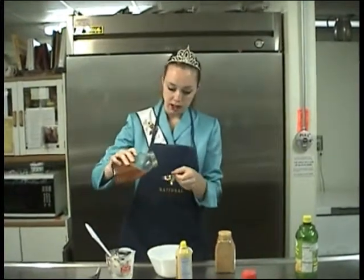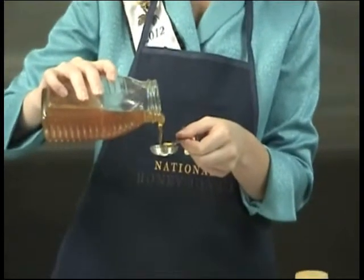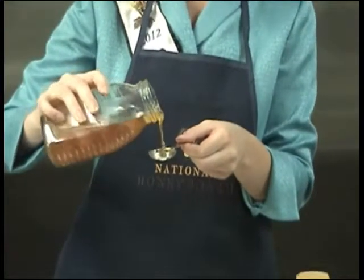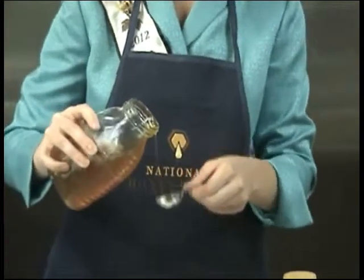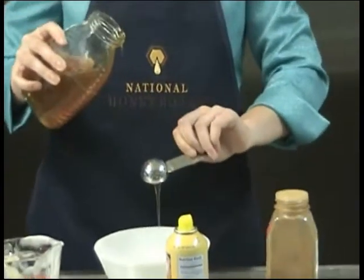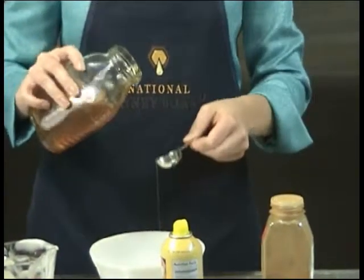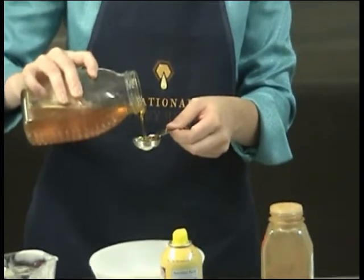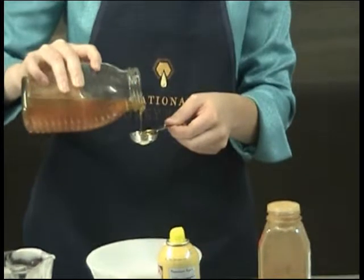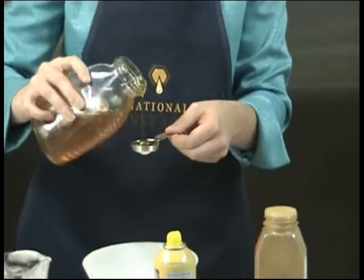Clover honey is great in almost any recipe, but you might want to consider using a slightly darker honey just to give it more of a bolder taste so you can really taste the honey in the recipe. There are over 300 varieties of honey in the United States, and generally the darker the honey, the stronger the flavor.